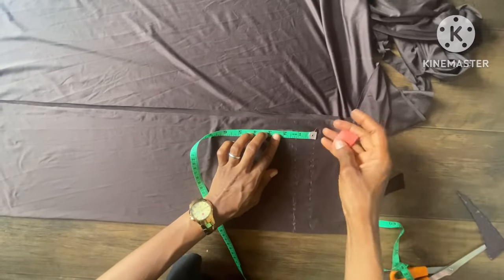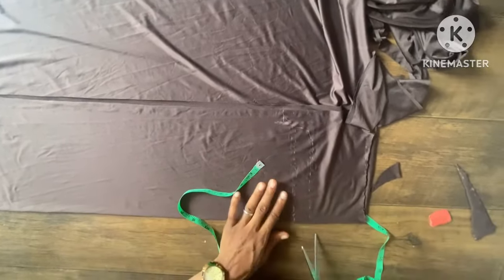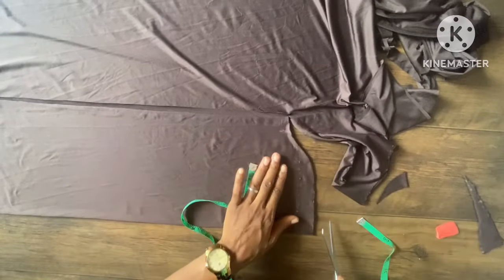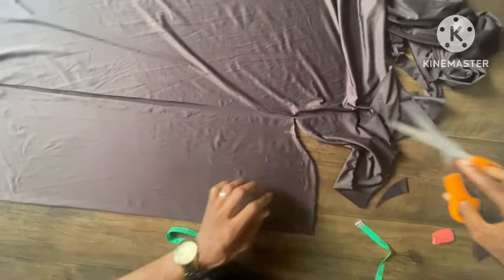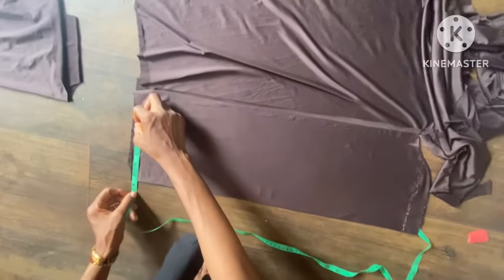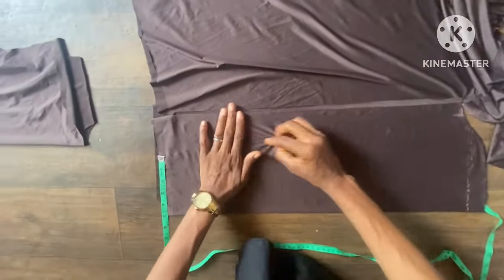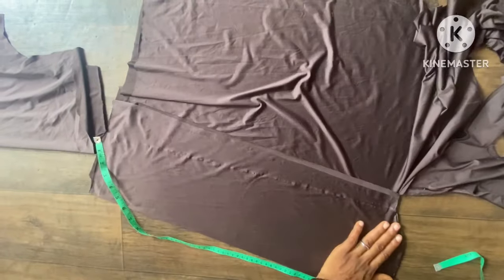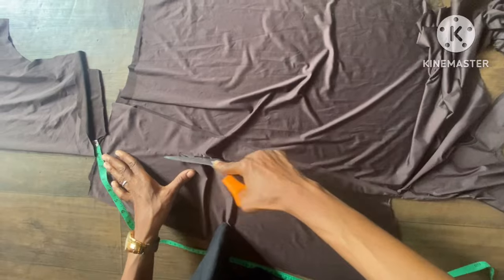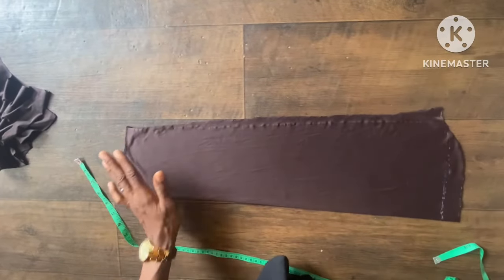I'm sketching the shape of the sleeve — taking a couple inches down and connecting it to give the sleeve its shape. The fabric is hard to mark on, but you'll see it clearly once it's cut. I'm taking the thickness of the lower part of the sleeve, making it four inches, then connecting it up to the seven inches at the top. The sleeve shape is now complete.